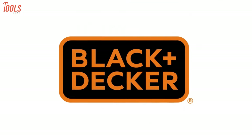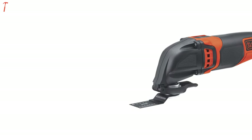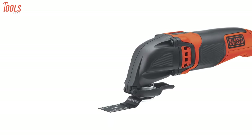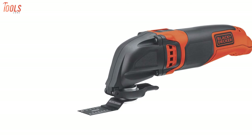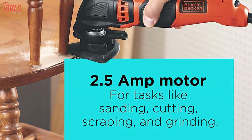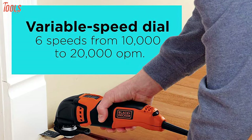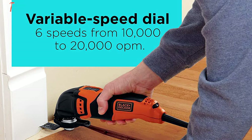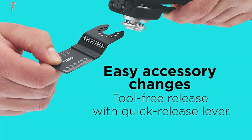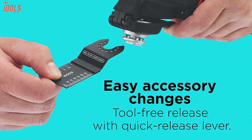Black & Decker is one of the prominent brands for manufacturing innovative power tools. Meet its BD200MTB, a powerful oscillating tool that has variable speed mode and comes with a budget-friendly price tag. This oscillating tool kit has a powerful 2.5-amp motor that lets you choose from 6-speed settings to generate up to 20,000 oscillations per minute of power. You can easily change the accessories by the quick-release lever without needing a hex key.